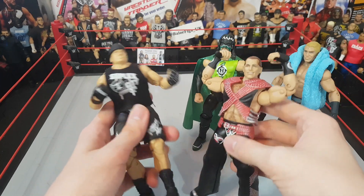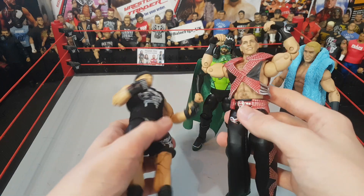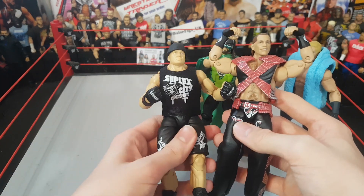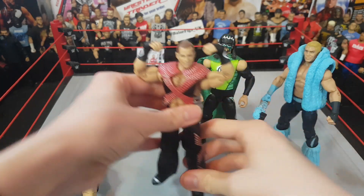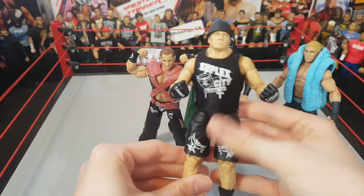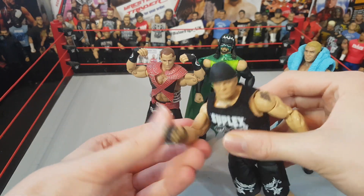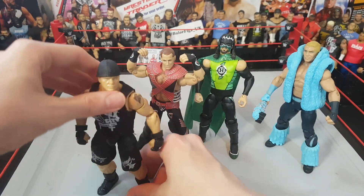We've got the Brock Lesnar and the Shawn Michaels - amazing figures to pose. The double-jointed elbows are just something else. I haven't got the accessories here with me, they're in a box, but you probably know what they came with. Can't wait to start using these in the shows. I really needed a Brock Lesnar because I actually don't have one - so that was another reason I got it. Awesome cloth shirt, and I love the fisted hands - so cool. Really great Elites.